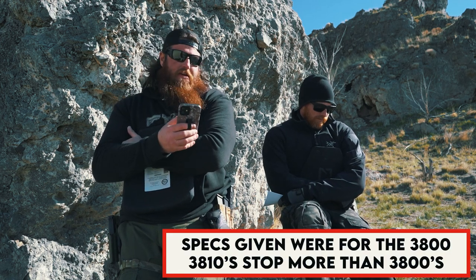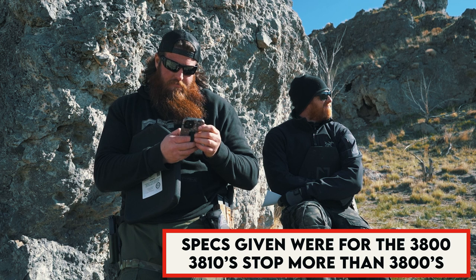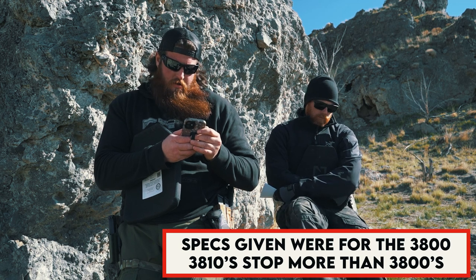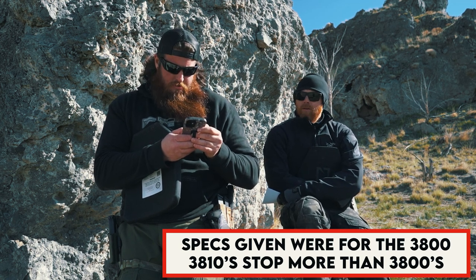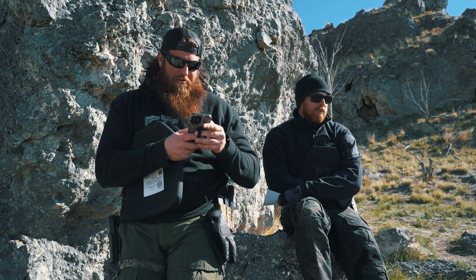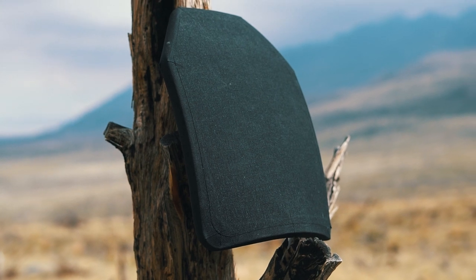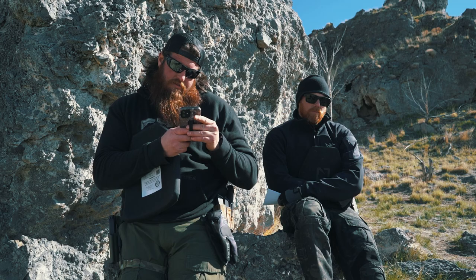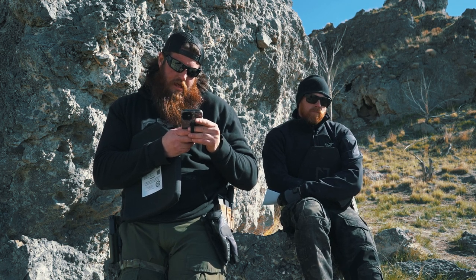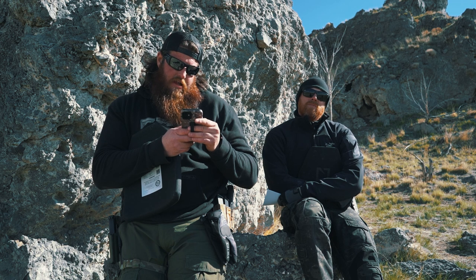So we're going to break down my 3810 first. I keep my notes on the phone — we don't memorize all this. This is a 10 by 12 inch plate weighing 2.2 pounds, or 1.0 kilograms. This plate will stop six rounds of 5.56 M193, six rounds of 7.62x39 M67, six rounds of 7.62x51 M80, three rounds of 7.62x63, and six rounds of 7.62x39 M43.